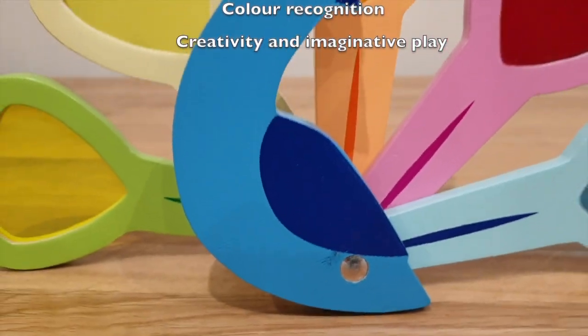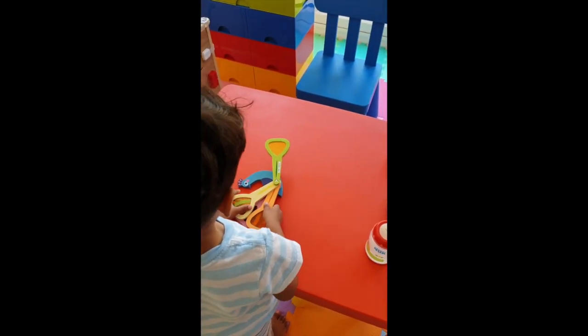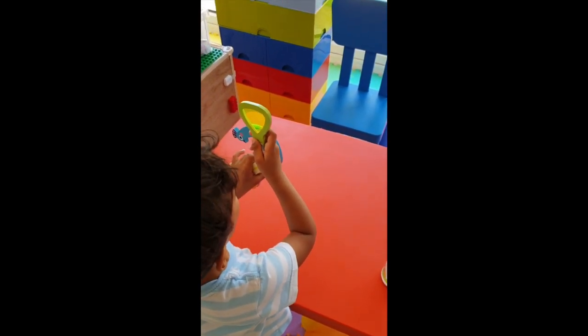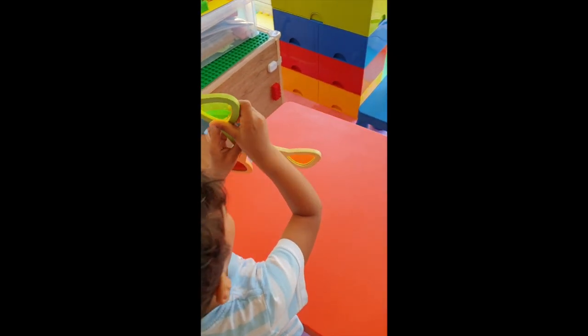Being a peacock, it helps with creative and imaginative play. Here you can see my toddler getting straight into that fine motor exploration. In a moment you'll see him use the translucent panes to describe the color of different items, really exploring those color skills.